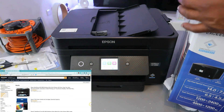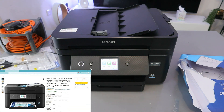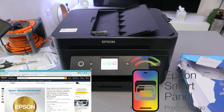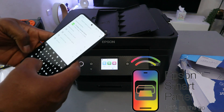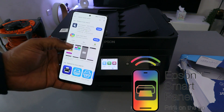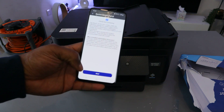This printer uses ink 503 or 503 extra large. Now I want to show you how to connect this printer to a Wi-Fi network. You can connect using the printer's front panel or use your mobile device. You'll need to download Epson Smart Panel — search for it and download it. It's already downloaded on my phone, so select Enable and open it up.